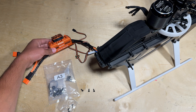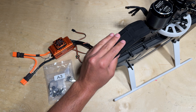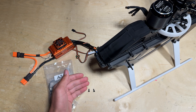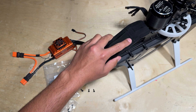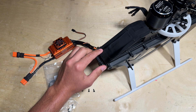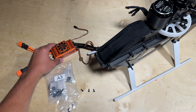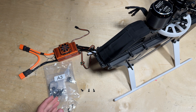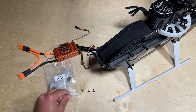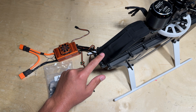The first electronic to mount onto the Blade Fusion 700 is the ESC. You can either zip tie it to the ESC tray, but what I like to do is use screws to mount the ESC. The ESC tray has different mounting holes for screws to accommodate various size ESCs. The 200 amp ESC has three holes for screws. Go to parts bag A3 where you will find some M3 by 8 screws — take three of those to mount the 200 amp ESC onto the ESC tray.